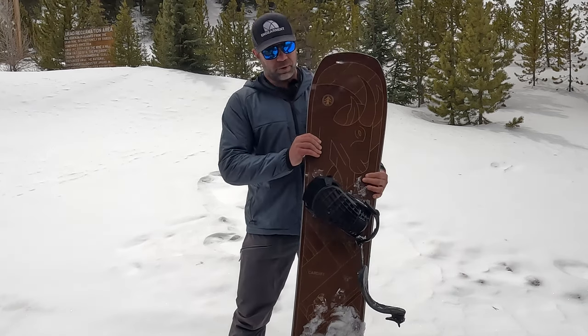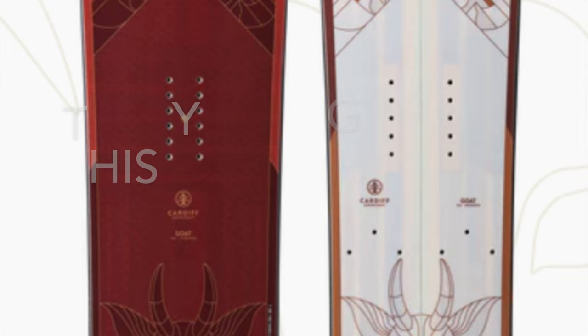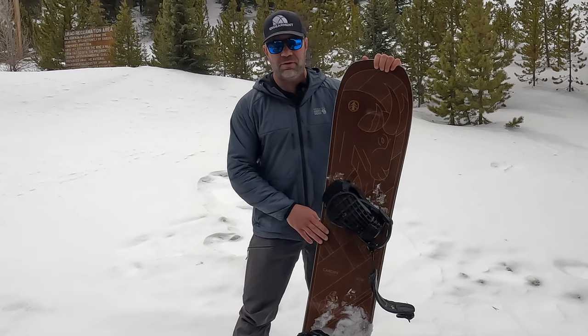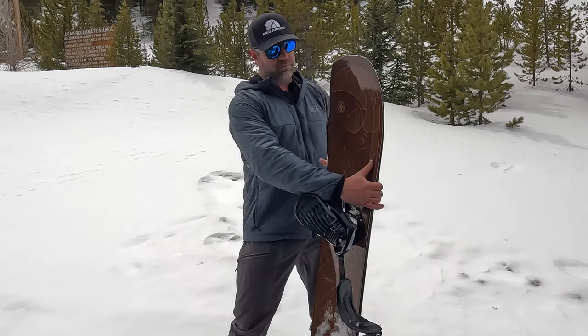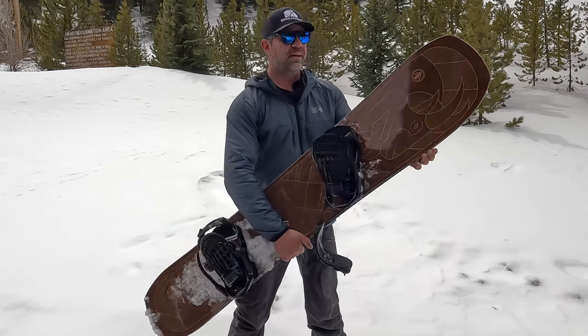The graphic is actually last year's board. They sent it over just for us to have fun and get used to how Cardiff's ride. We've all been really enjoying how playful, fun, and maneuverable it is — how quick it is to initiate a turn and float. It's got this nice rocker nose that does a good job of floating.